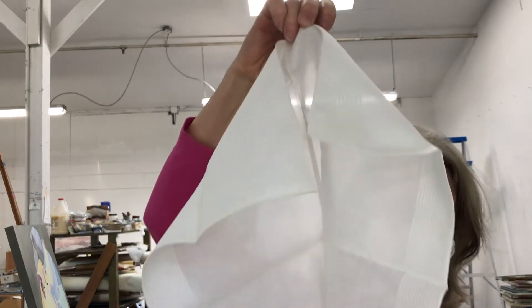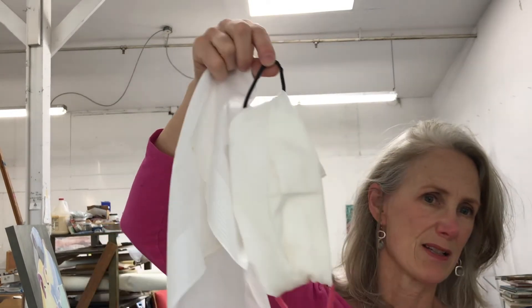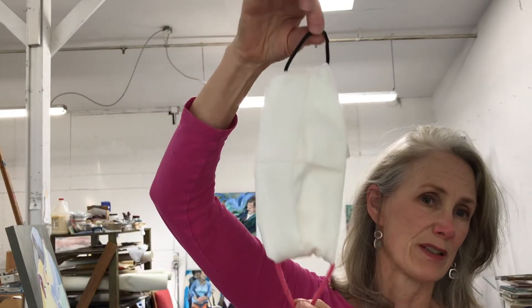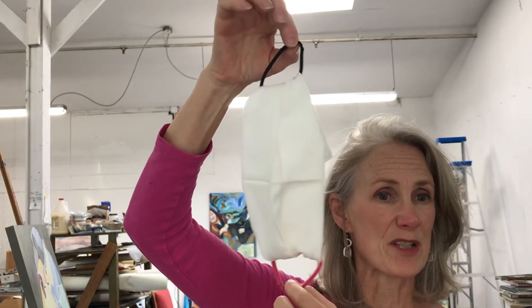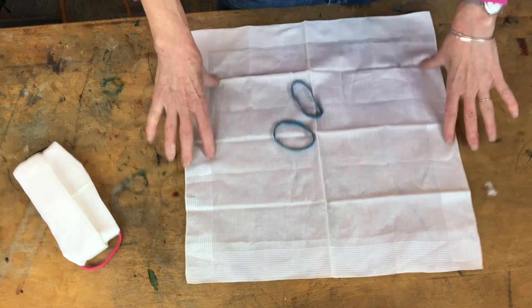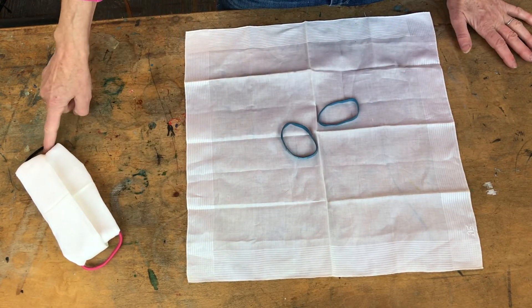This is made from a simple handkerchief and the only other thing you really need is two elastic bands, either literally rubber bands or these nice hair tie ones. I'm going to demonstrate how to make this one. It's super easy and anyone can do this. All you need is a square piece of fabric and two rubber bands or two elastic hair bands.